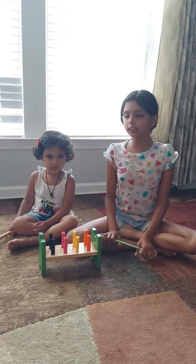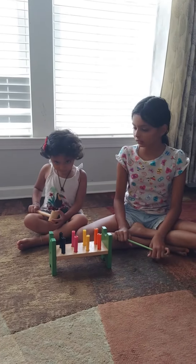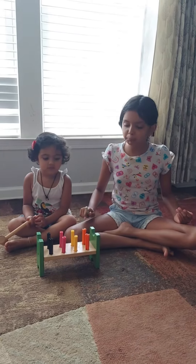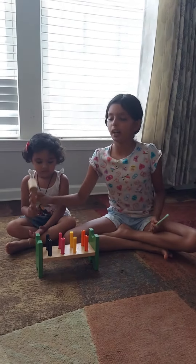Hello, my name is Ashia Dua and my name is Tavi Dua. Today I'll be telling her what pieces of blocks to hit and she'll hit that with her hammer.